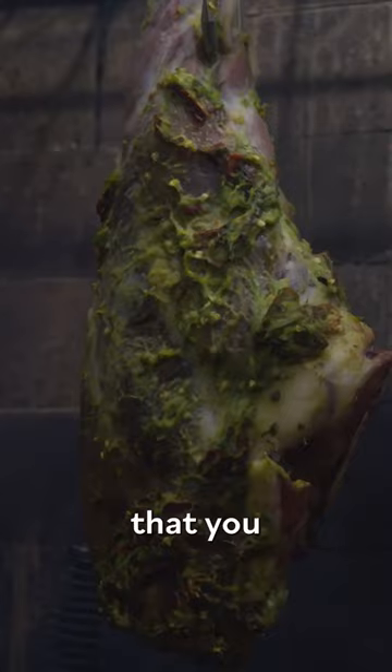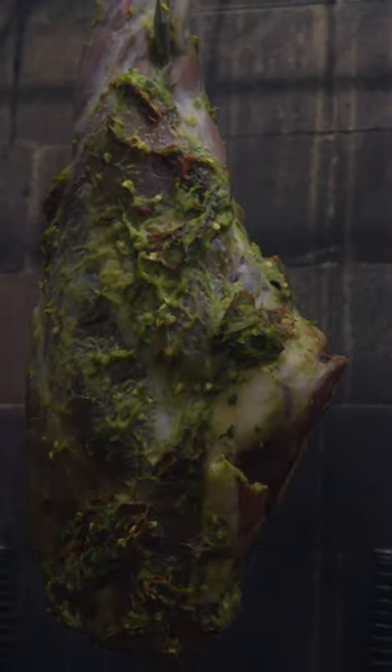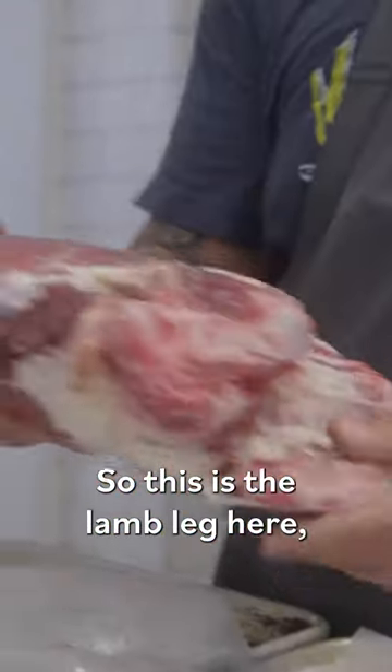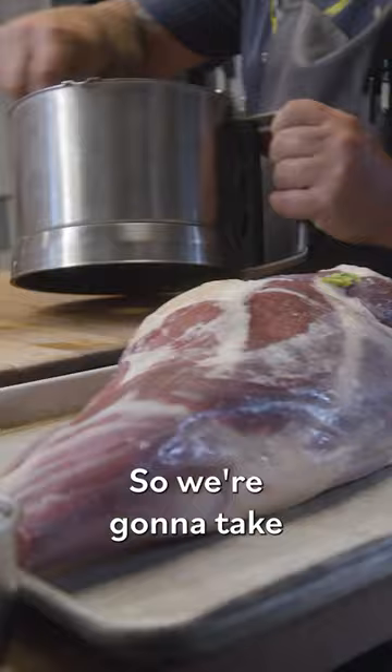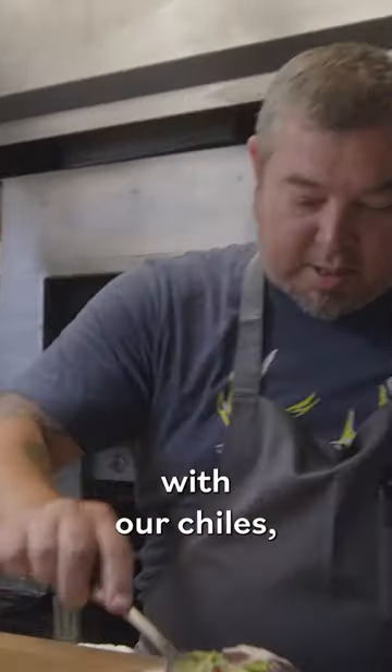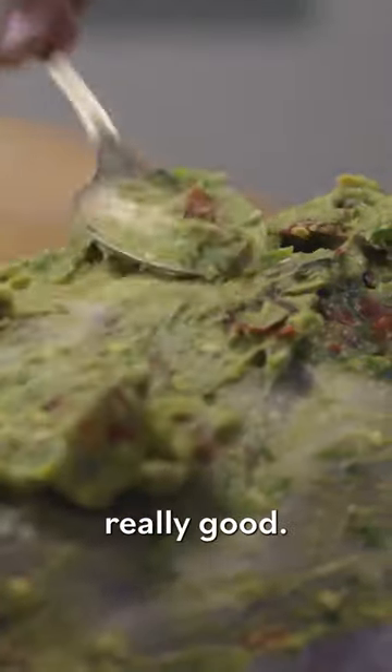When you go out to eat, you want to eat something that you typically don't cook at home. So this is the lamb leg here — look at the beautiful fat on here. So we're going to take our paste, our garlic paste with the chilies, and we're going to slather it up really good.